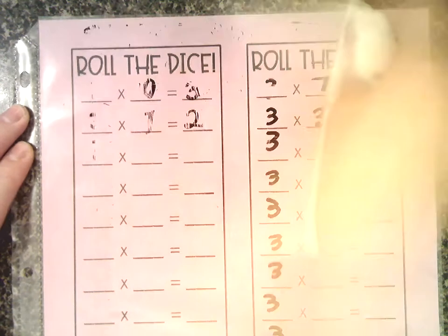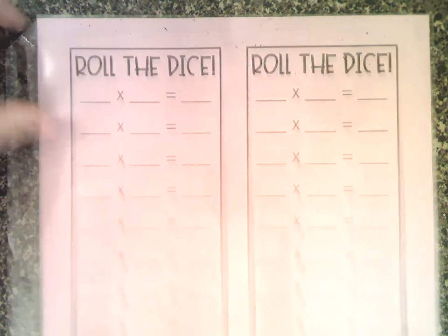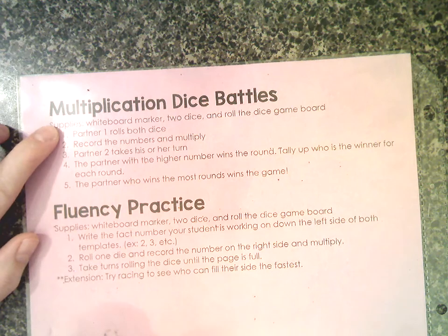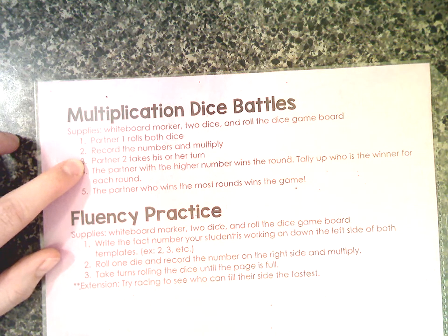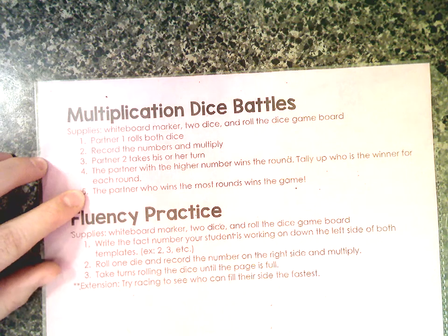Let's go ahead and look at our next game. Flip that game board back over again. This one's called Multiplication Dice Battles — same supplies. First, partner number one rolls two dice, records the numbers, and multiplies. Then partner number two takes their turn, rolls both dice, and multiplies. The partner with the higher number wins the round, and you tally up the winner. The partner who wins the most rounds wins the game.